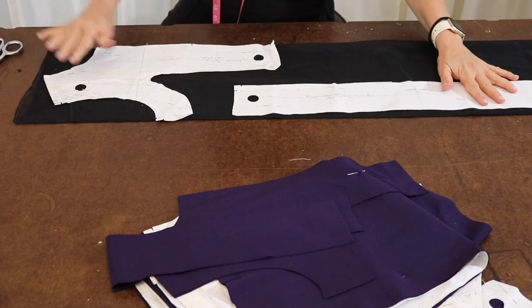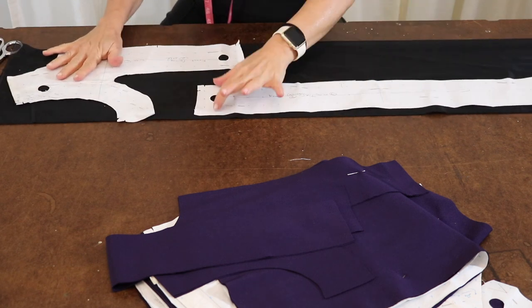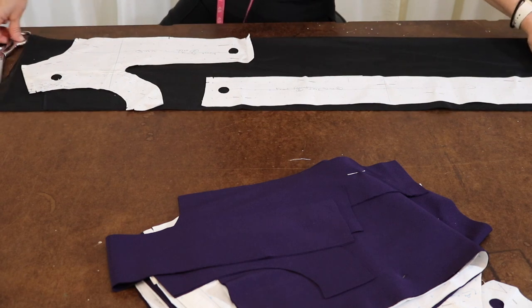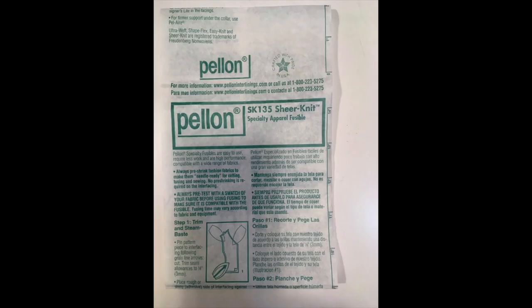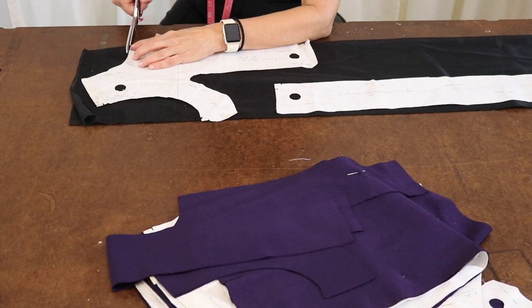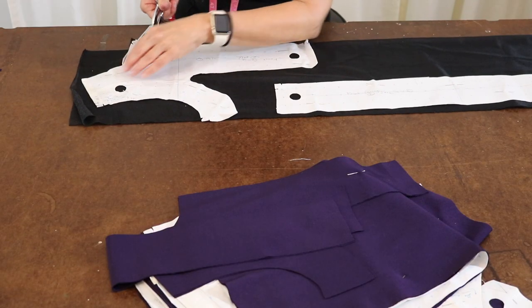These two pattern pieces — which is the facing around the front and the front panel where the zipper is going to be — have to have fusible interfacing. I'm using my jersey stretch interfacing. I have it pinned on here and I'm going to go ahead and cut this out as well.